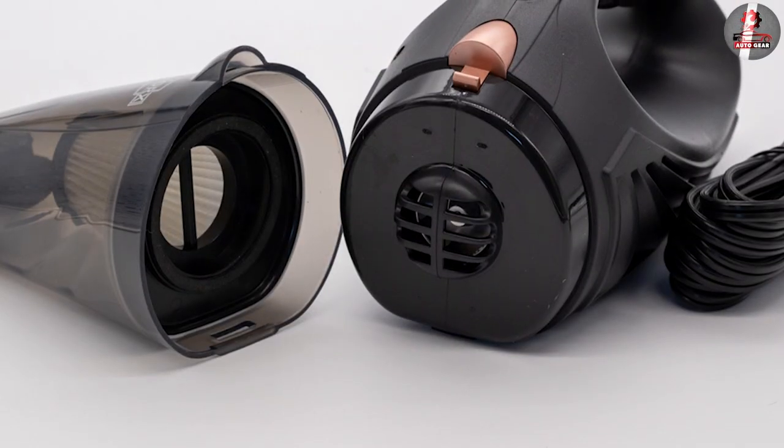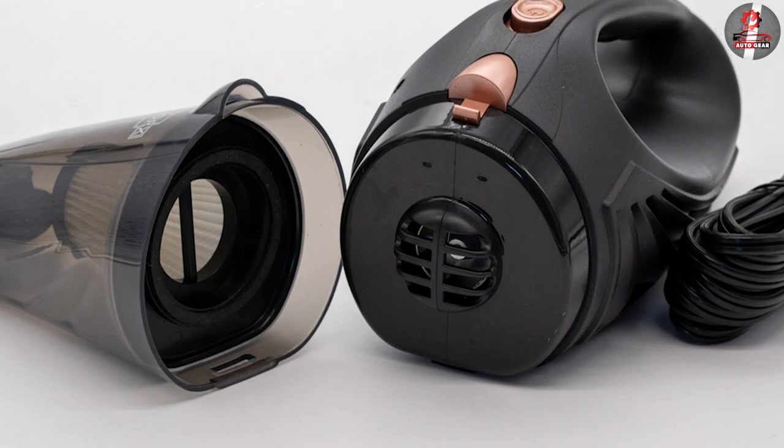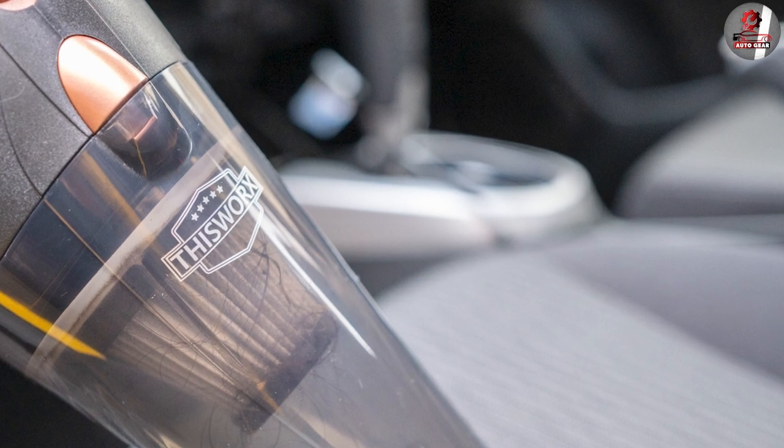The vacuum cleaner has a dustbin capacity of 0.6L, which is large enough to collect dirt and debris without needing to empty it frequently. The dustbin is easy to remove and clean.